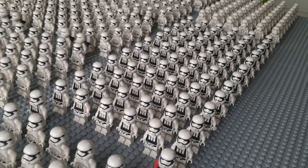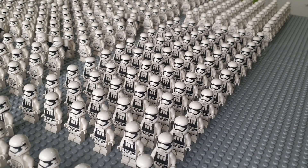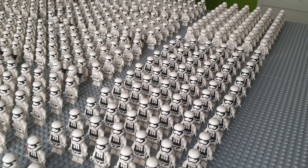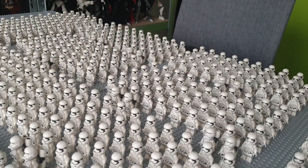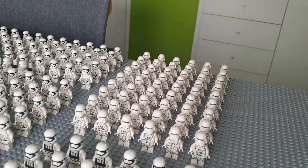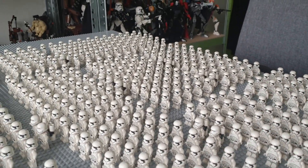Over here is my heavy First Order stormtrooper army. I have around 70 or something like that of those. And then the pointed-mouthed stormtroopers, and some snowtroopers here as well, and the pointed-mouthed stormtroopers.